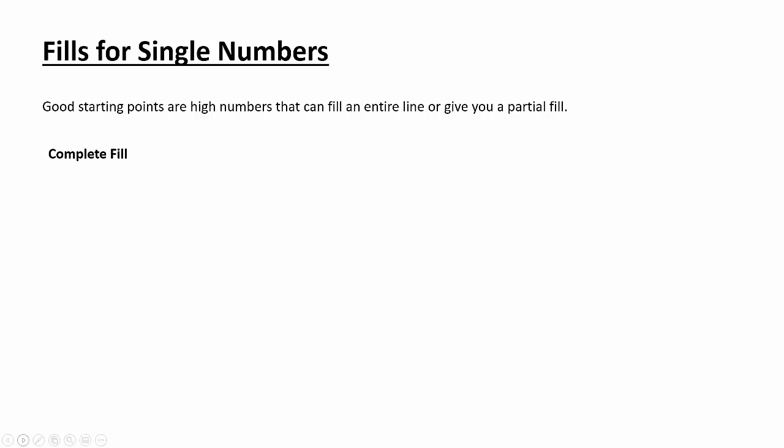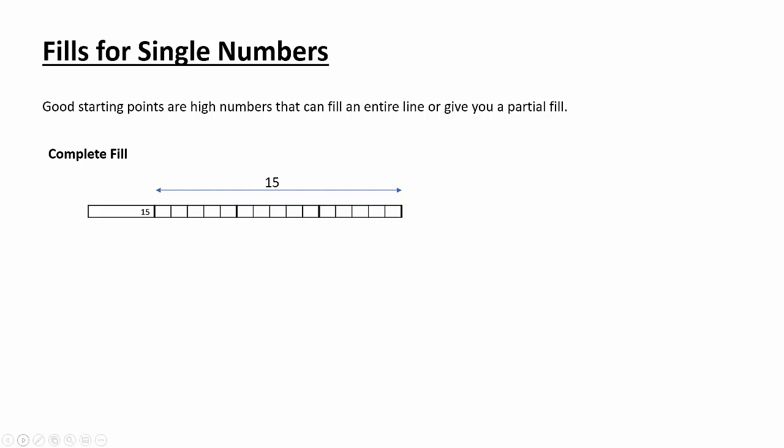So let's talk about some strategy. Sometimes it's really good to start out with single numbers — rows that have just one number in them — especially if they are really big numbers for the size puzzle you're doing. Sometimes they give you the entire line filled up, and sometimes they give you just part of it. Let me break that down. This is what I'd call a complete fill: if we have a row with 15 boxes and the number is 15, all 15 boxes have to be filled in. Complete fills are easy to figure out — you just have to recognize they're there.